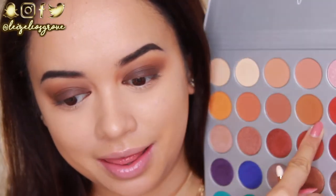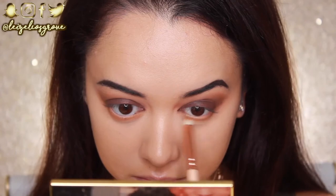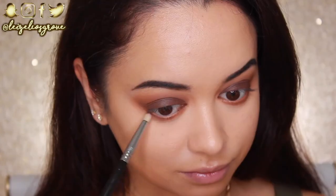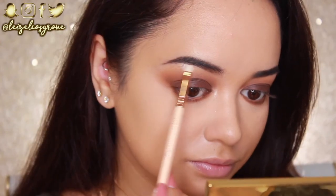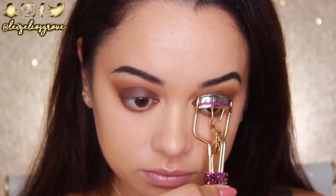For the bottom lash line, I'm mimicking what's on top. First going back into the Pukey shade with the Zoeva 220 Luxe Pencil Brush to smoke it along the bottom lash line. Then going back into Mocha with the same brush. Then using the Sigma E30 Pencil Brush to apply the dark matte brown Central Park along the bottom lash line, keeping it close to the lashes to define the eye. For the inner corner and brow bone highlight, I'm using the shade Beam from the palette with the Zoeva 238 Luxe Precise Shader.